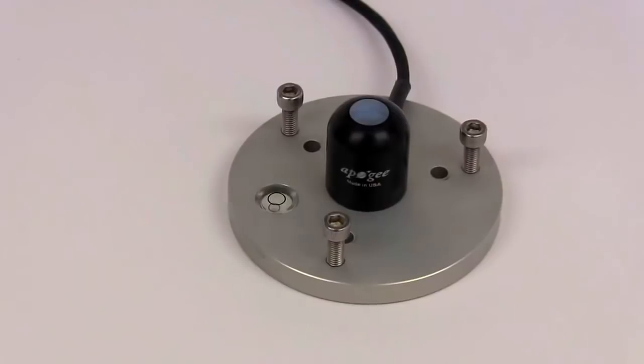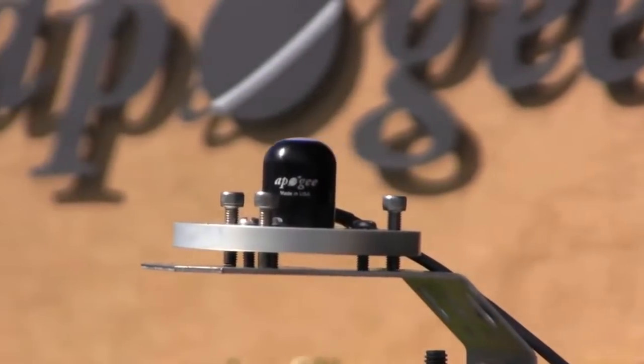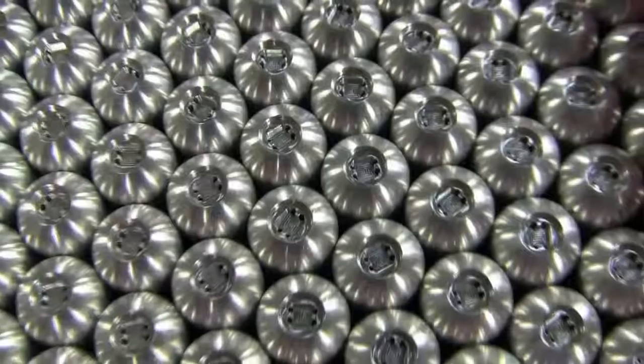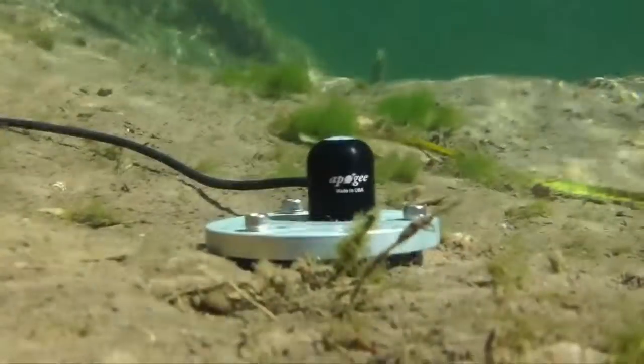Apogee's quantum sensors provide excellent quality for the price. Each sensor comes fitted with our unique blue diffuser that reduces spectral errors to less than 5% for sunlight and common electric lights, and to less than 10% for most LEDs. Single sensor models feature our dome-shaped self-cleaning head, while all models are milled from 6061 aluminum alloy and then potted solid, making them waterproof and ideal for long-term use in the harshest conditions.